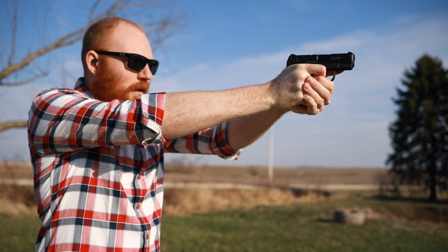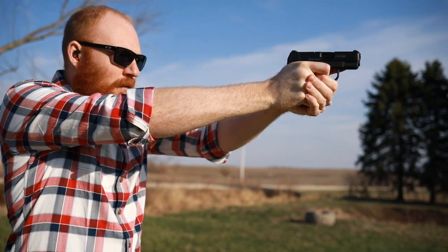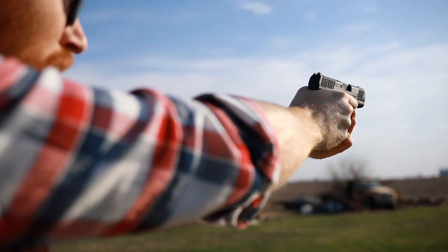What's up guys, this is the Honest Outlaw here, and today we are going to be talking about a brand new pistol for 2019 — we're going to be talking about the Mossberg MC1.